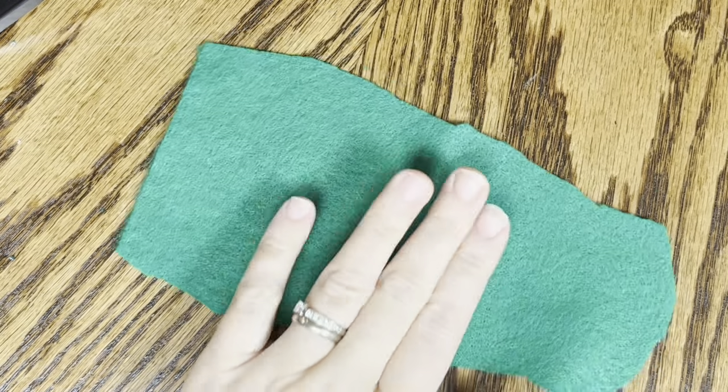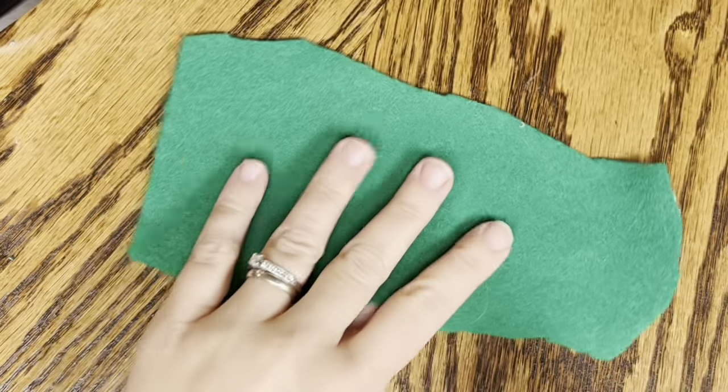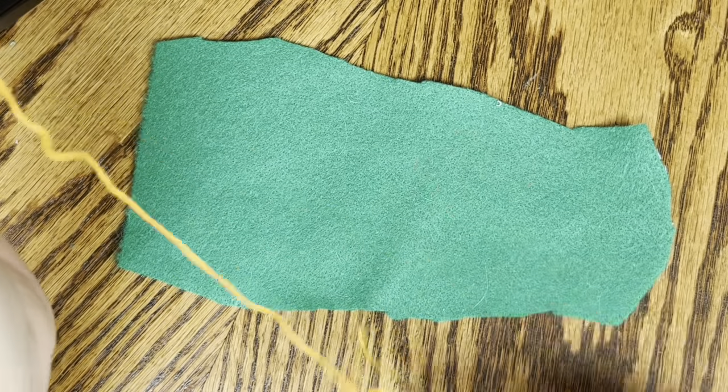For today's tutorial I'm going to show you the stitches that we're going to be using. So you need to grab your piece of felt - I'm just using a piece of scrap green - and I'm going to use a bright yellow. Normally I would try to match it, but I want you to be able to see the stitches that I'm going to do.